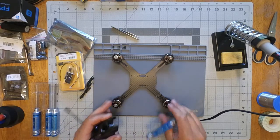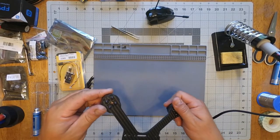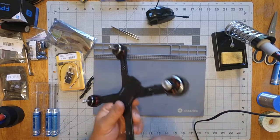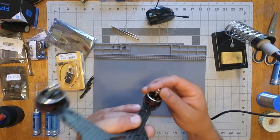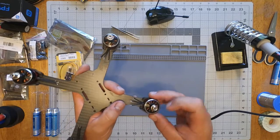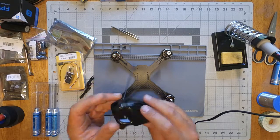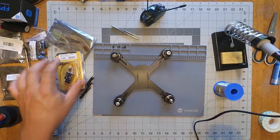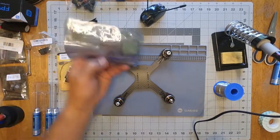I don't remember if I even lock-tighted the motors on — I just kind of threw them on for visual purposes, so I'll re-pull out the screws one at a time, lock-tight, and put them back in. These are the King Kong 2205 2350kV motors from Banggood, and the frame is from Banggood. The pod — the Luminaire pod — is from GetFPV.